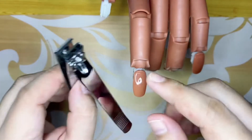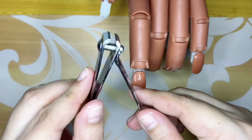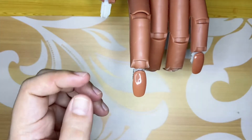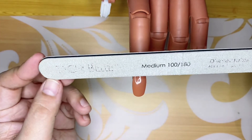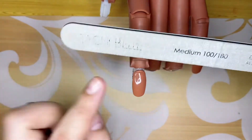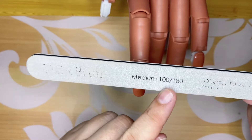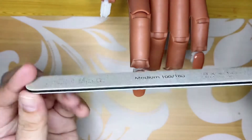I also have a straight edge nail clipper that I got from the local grocery. Next is this nail file — the brand is Tatchi Bell. The label has worn off. It's in medium grade, 100 over 180. I got this from Amazon as well.